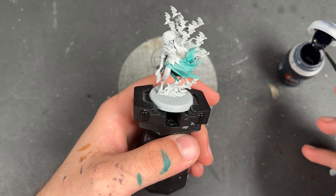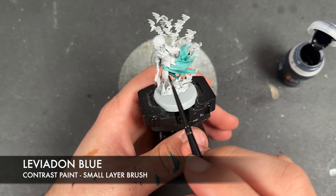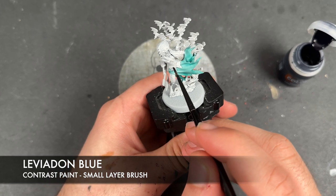So with that done, just whilst we're waiting for it to dry, what we're going to do is take some Leviathan Blue and apply this over the top half of her clothes.